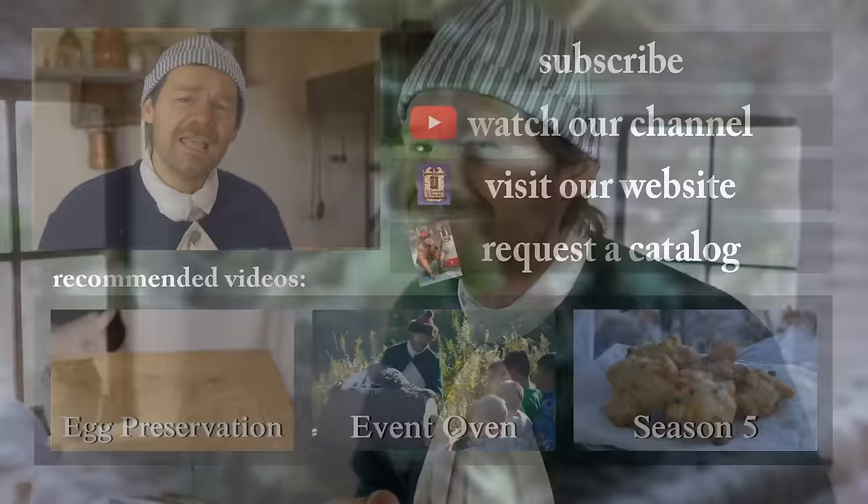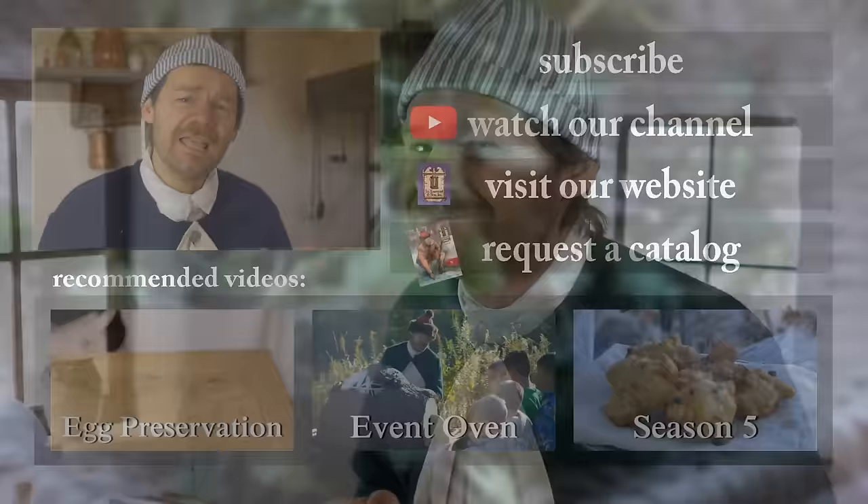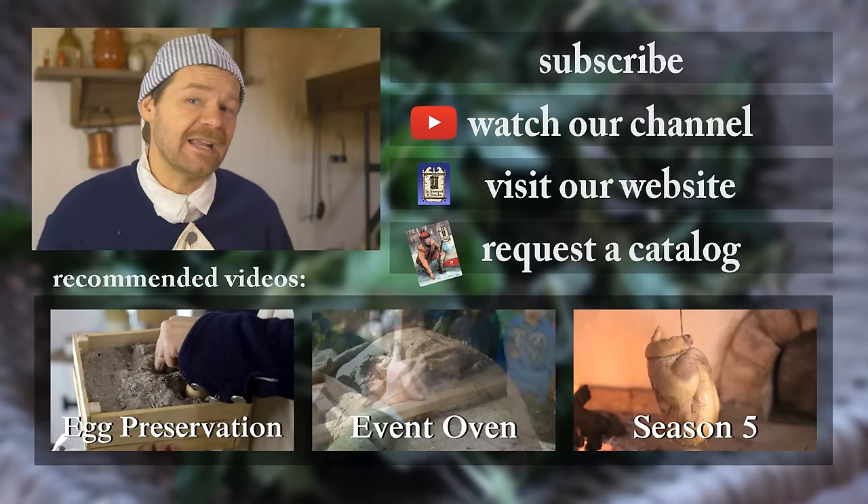Thanks for watching. If you're new to our channel, I want to welcome you. You can subscribe by clicking the button right up here. Also, check out our related videos. Thanks so much for watching.